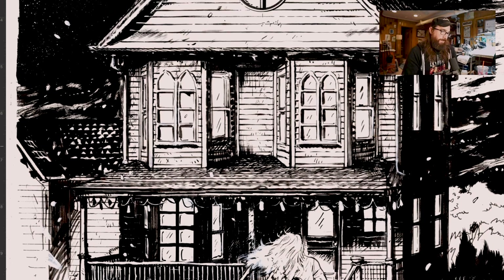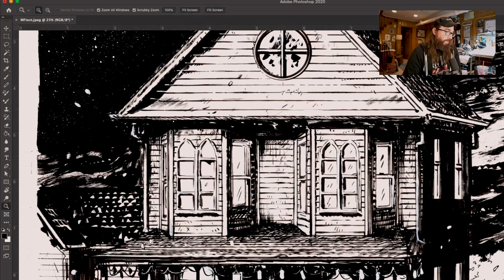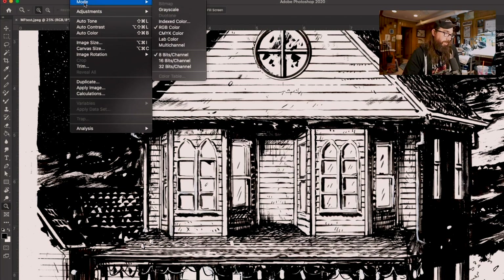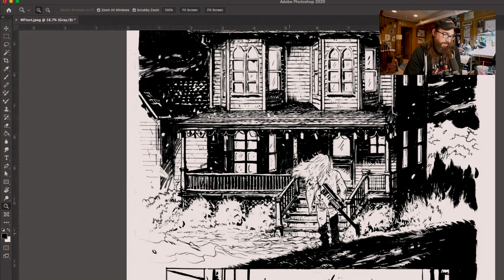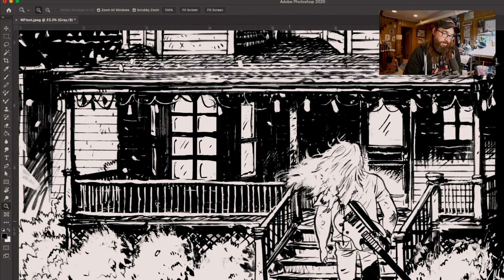Now that I've done my initial pass with the levels, I'm going to go to Image > Mode > Grayscale. That already helps bring everything together and it already looks better. Now comes the easy — or fun — part.